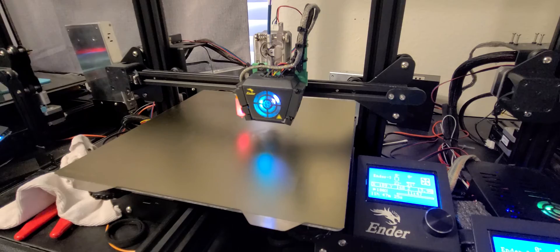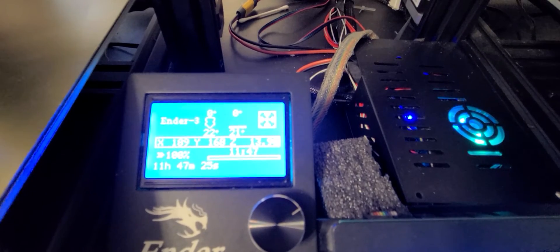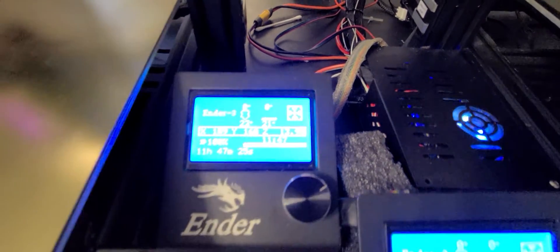Now what we want to do is find the center. As you can see right here, X and Y — we have 189 and 168. Remember, my bed size is 300 and half of 300 is 150, so we're looking for X 150 and Y 150.